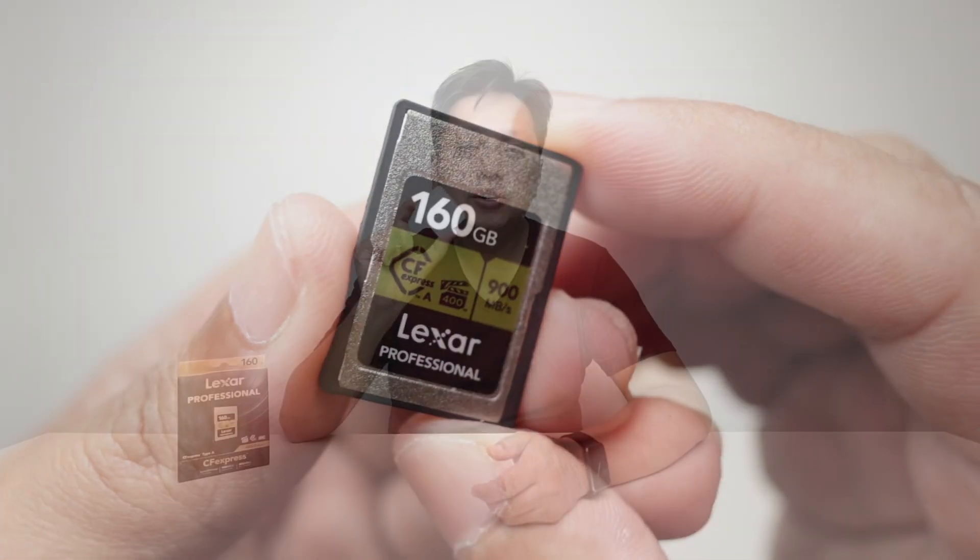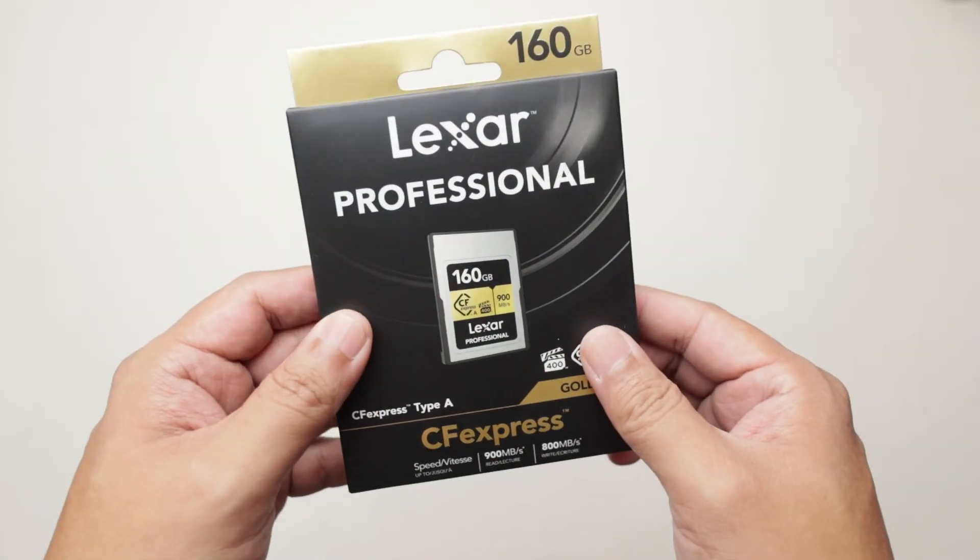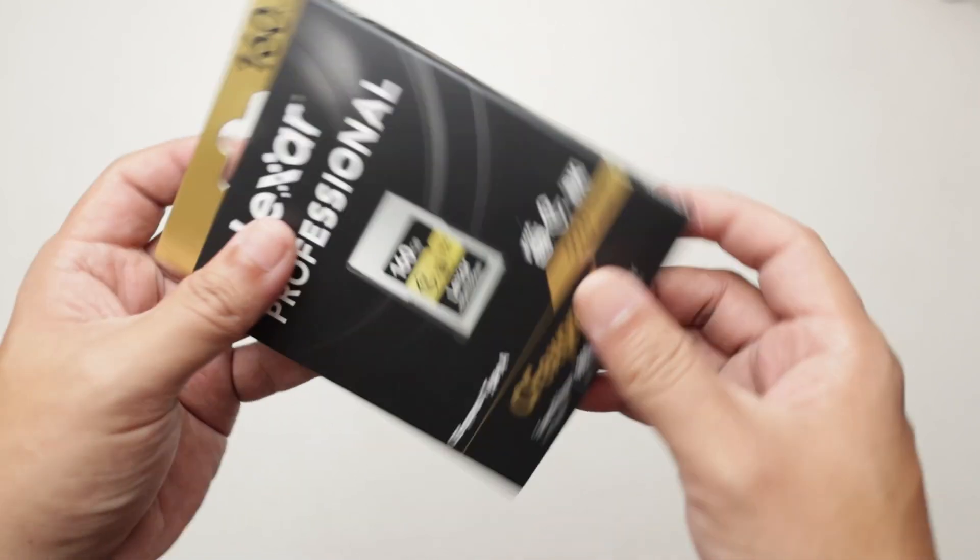Hi everyone, welcome back to GoldFrice. With me here is the Lexar CFexpress Type A Memory Card. Now let's head over to the overhead cam as I speak to you more about this memory card as you watch the unboxing.